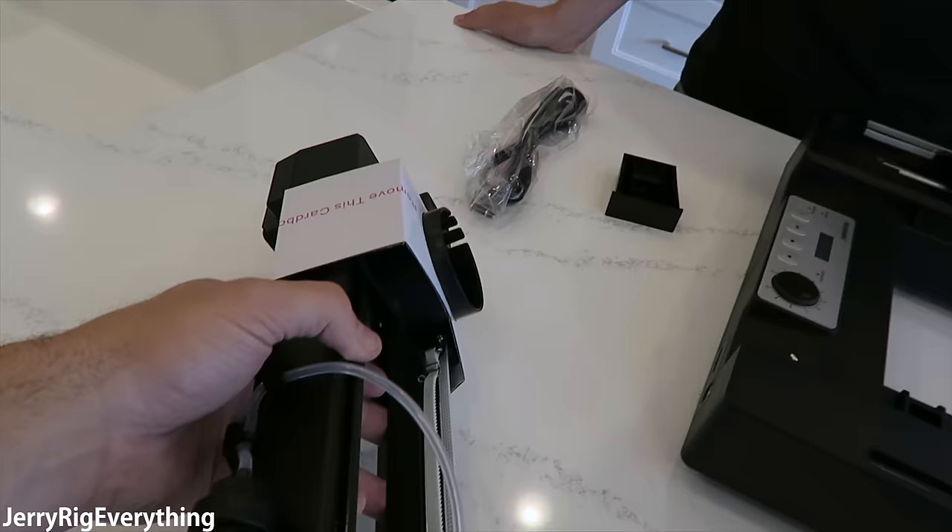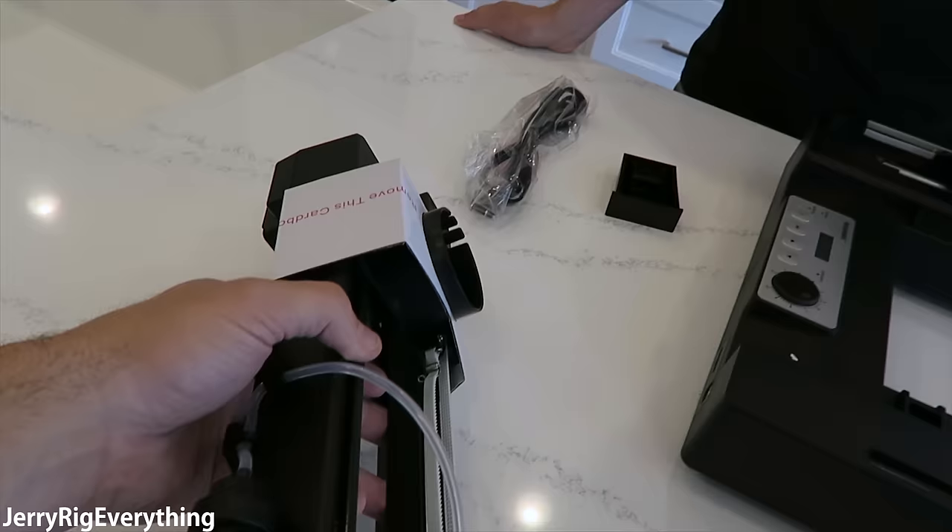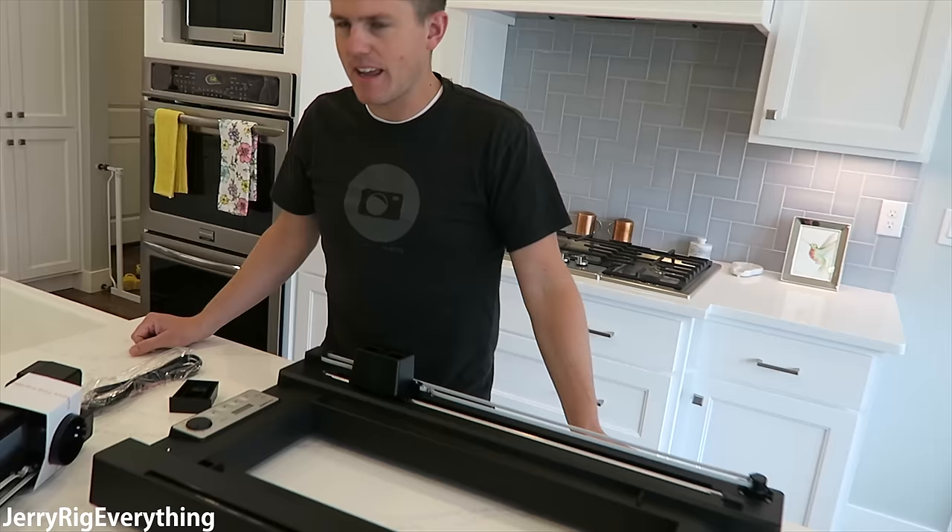My buddy Jared and I are going to build this together. So this is everything inside the box. I'm not exactly sure what everything does yet. This is the griddle where the pancakes actually go on. I'm really surprised by how few pieces there are — this can't be that difficult, right?